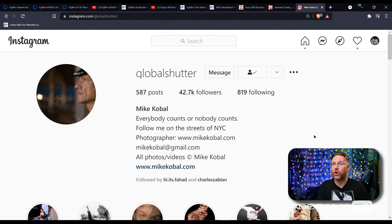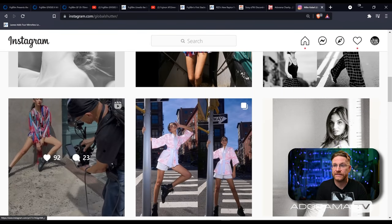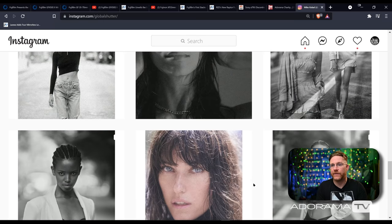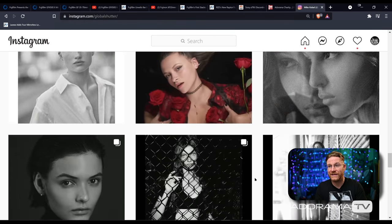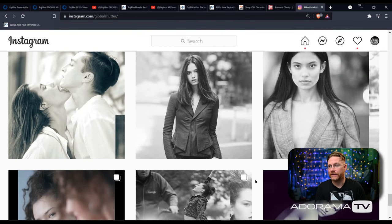For shoutout of the week, I thought I would bring it back home to Adorama itself — the retail store. This guy is a well-versed photographer, been in the game for a very long time, worked in the fashion industry for decades, really knows what he's talking about, and is shooting with a lot of influencers nowadays for social. He is actually able to help you right there on the Adorama retail floor in the lighting department. If you're in New York and you go to Adorama, go hang out with Mike. He's a wealth of knowledge — his Instagram handle is global shutter — and he has some great street shots and incredible people he works with.